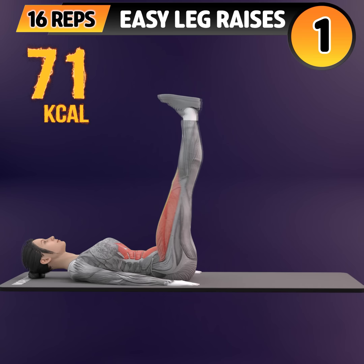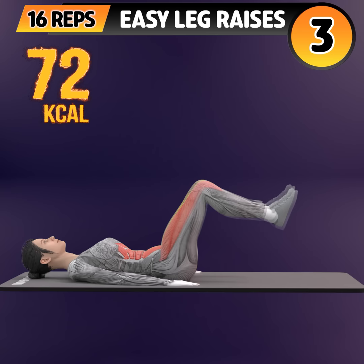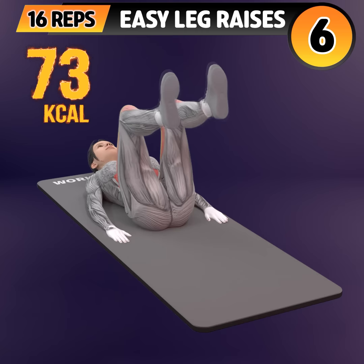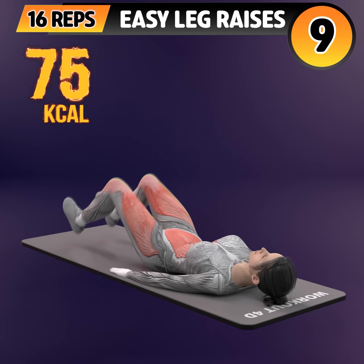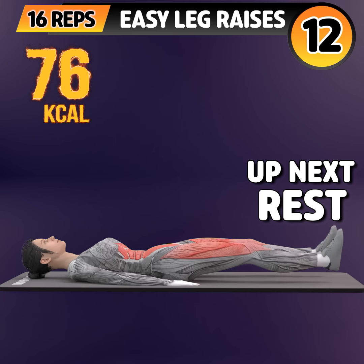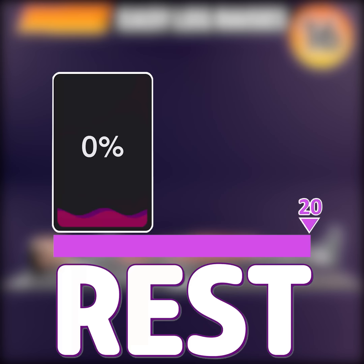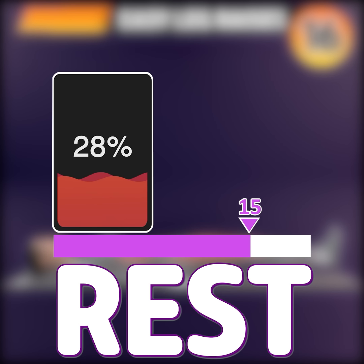Next exercise is leg raises. In 3, 2, 1. Go! 1, 2, 3, 4, 5, 6, 7, 8, 9, 10, 11, 12, 13, 14, 15, 16. Rest time.